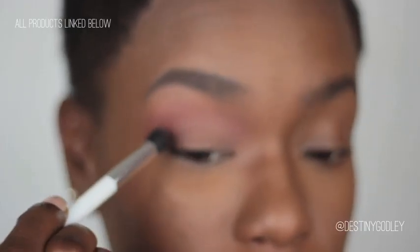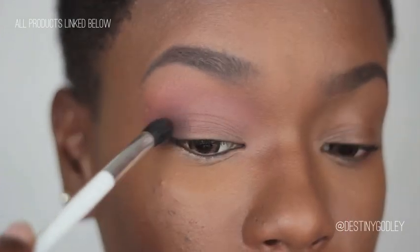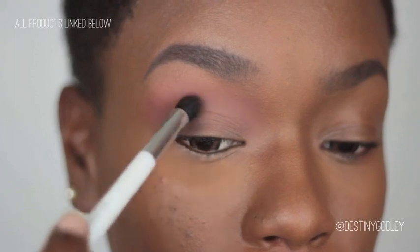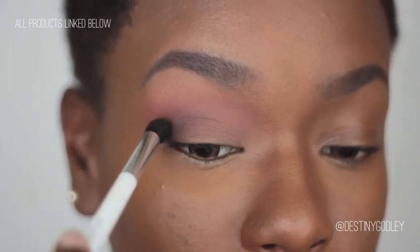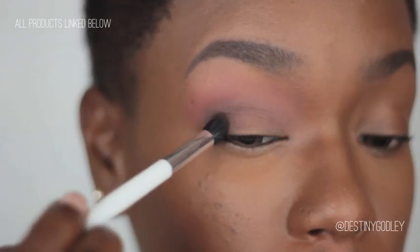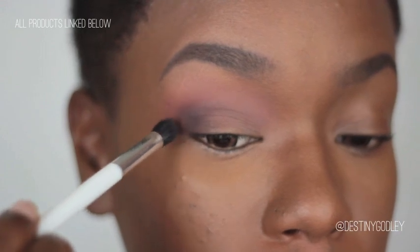Next I'm going to take this deep brown and use that to define my outer V area. This is also something you want to blend, blend, blend. You want most of the intensity in the outer V sweeping inward, very very well blended.